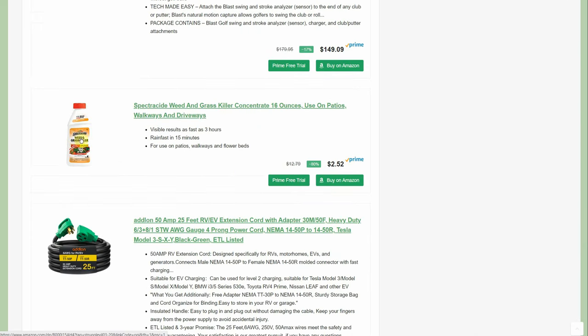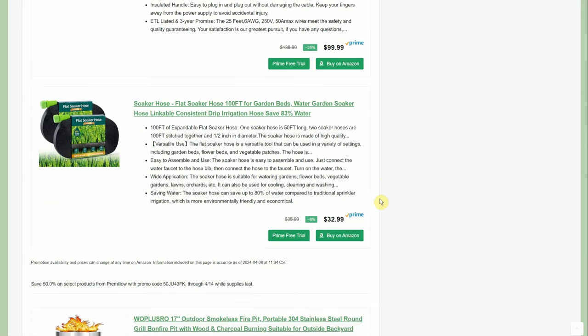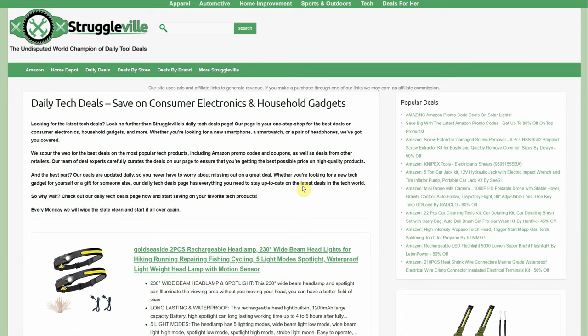The Spectracide weed and grass killer: normally $12.79 is a little too much, but at $2.52 with free shipping that's a really good deal. It's concentrate, so you'll dilute it down and get a lot more out of it. Then we have soaker hoses — 100 feet for $32.99, but with a 50% promo code through the 14th it comes to about $16.50.